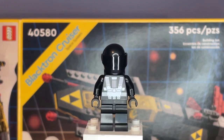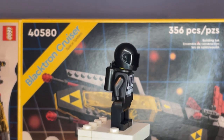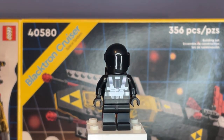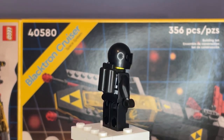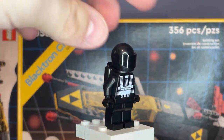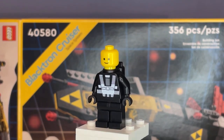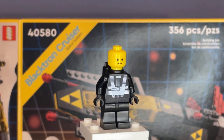The only difference between this guy and the original Blacktron Astronauts is that the torso print is just colored in a brighter white here. Other than that, there's no new designs for the torso. At the back, he does have a black oxygen tank, and he also has a black helmet with the black visor piece. As for his face printing, he has the same old classical LEGO Town and System smiley face print.